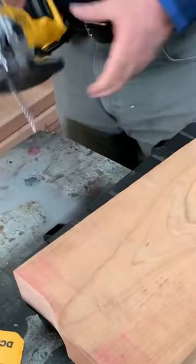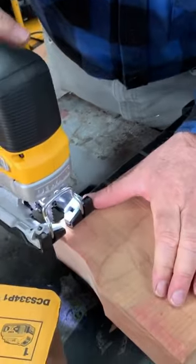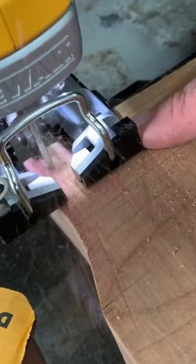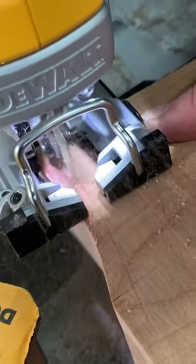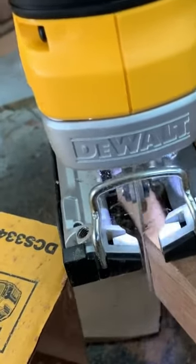This is a heavy-duty saw, so it doesn't have any trouble cutting through some fairly... this is two-inch cherry here. No problem.